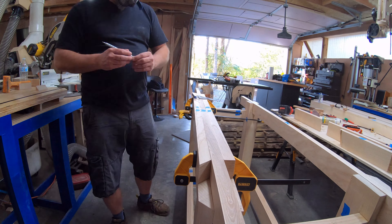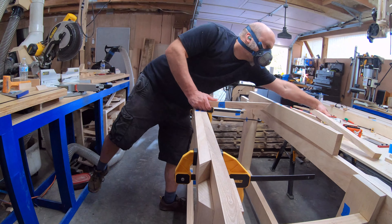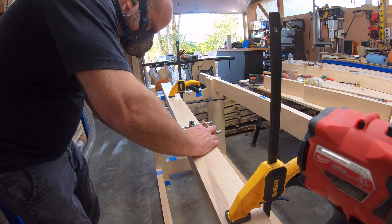This next section for me was kind of a hurry-up-and-wait scenario. I drilled dowel holes, put on glue, and put on a bunch of clamps — wash, rinse, repeat.